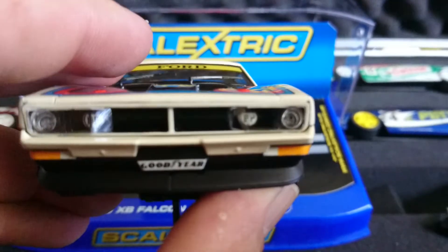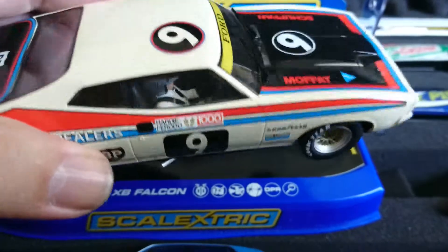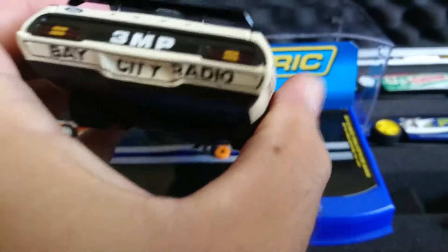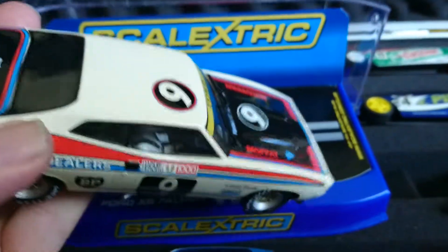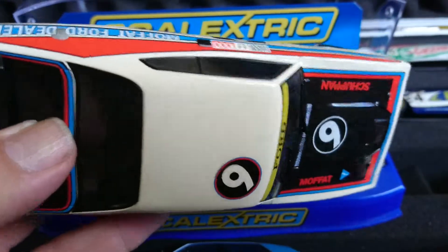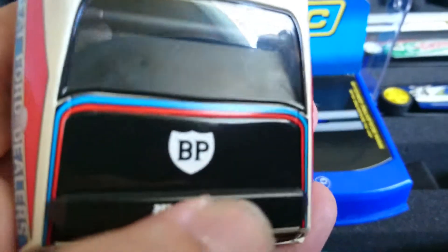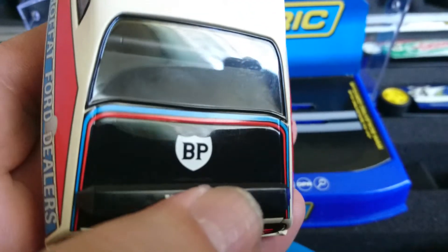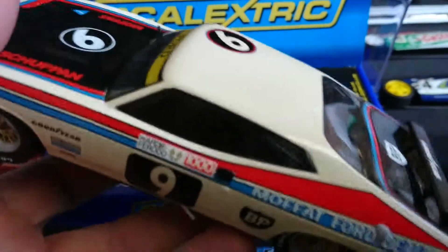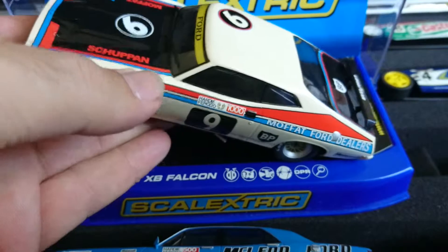I won't be racing this one — it's part of my collection, the Alan Moffat car and Vern Schuppen. It looks pretty good except the same issue every time: because it's the same mold, the rear quarter panels aren't wide enough. It does show the panel between the window and the boot, but yeah, looks all right besides those issues.